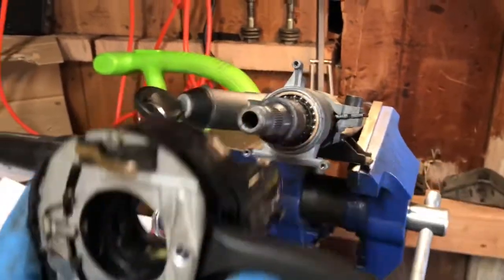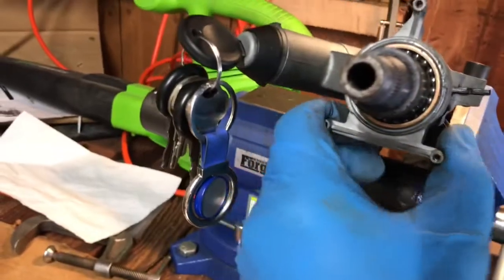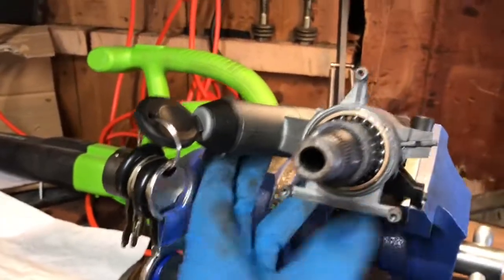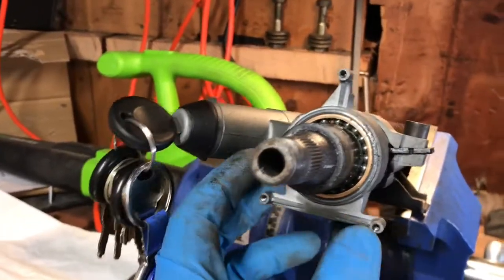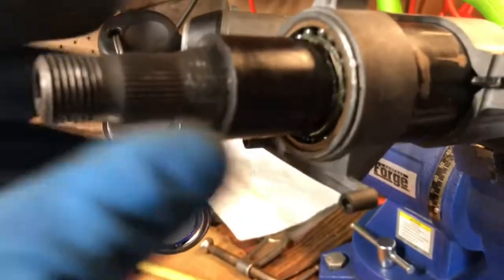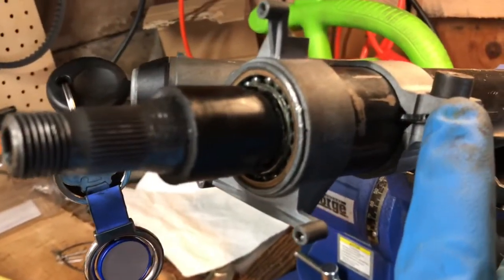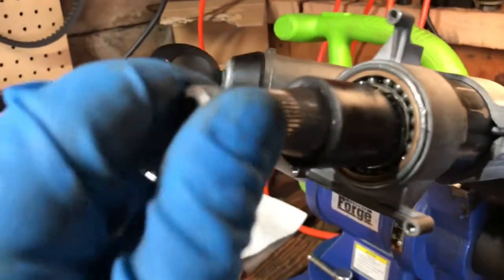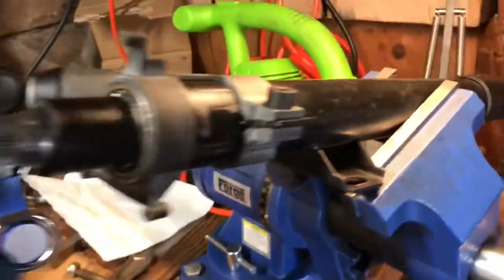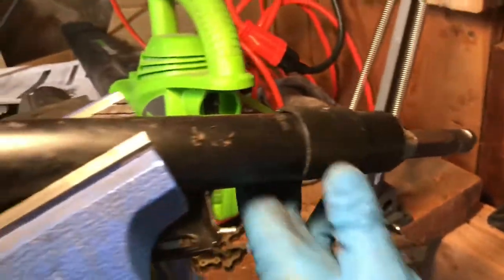And hey, this looks familiar — didn't I just do one of these on another car? Is this the same style? This is pressed on, interesting. I'm just going to unscrew this and see. I just want to get my shaft out or something. Let me take my Allen out there and see what I can finagle here.